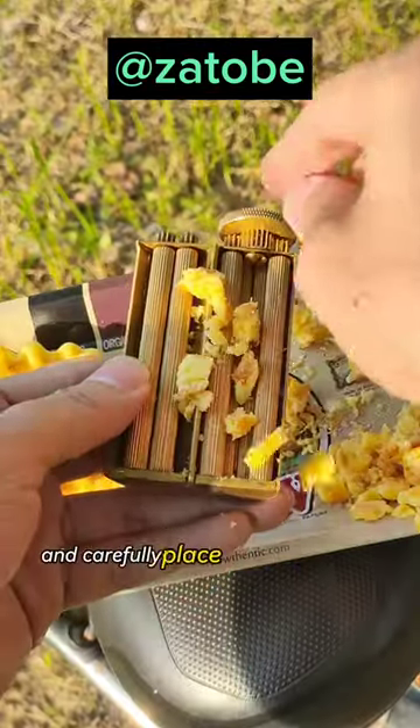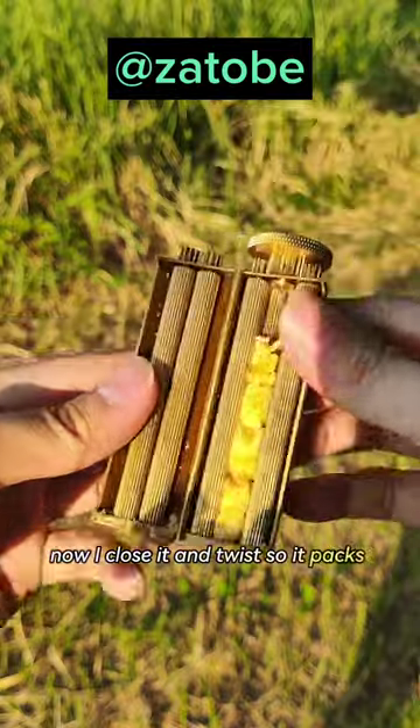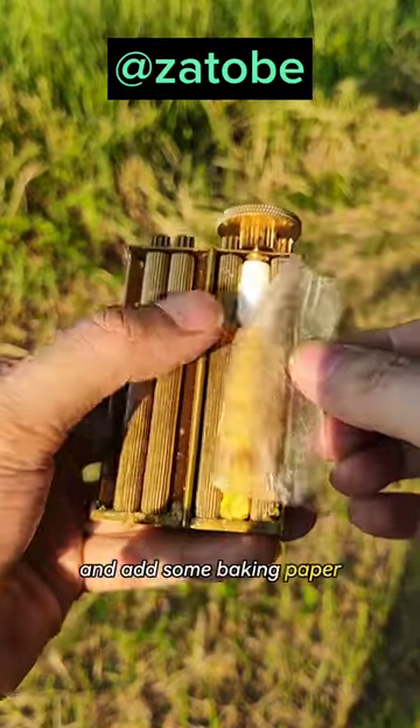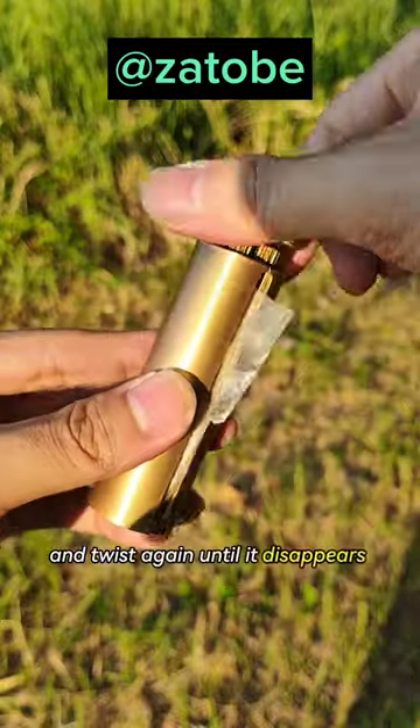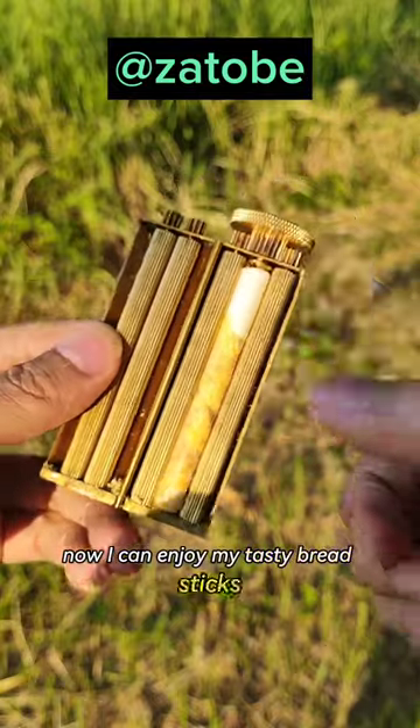First, I take my bread and carefully place it into the Zotto Broller. Now I close it and twist so it packs the bread evenly. Then I add my filter and add some baking paper and twist again until it disappears into the Zotto Broller. Now I can enjoy my tasty breadsticks.